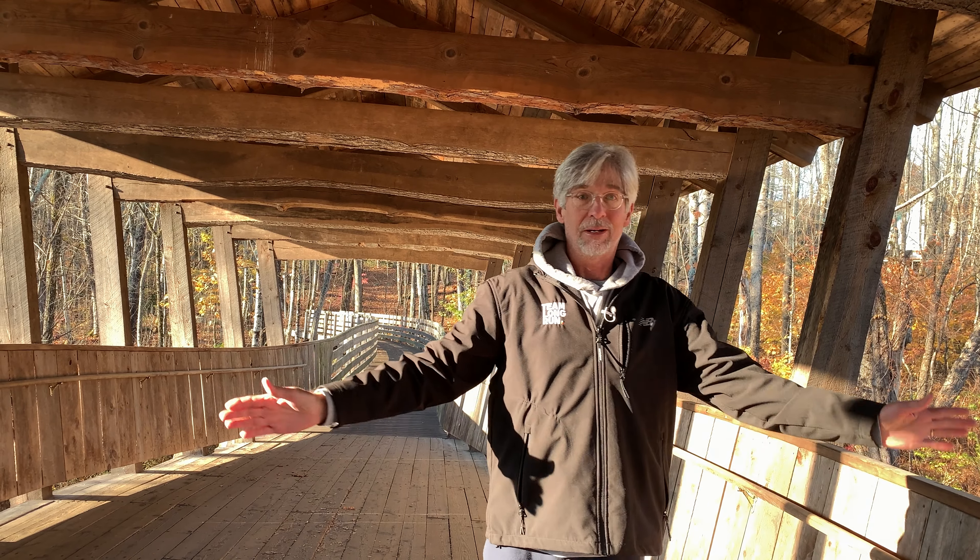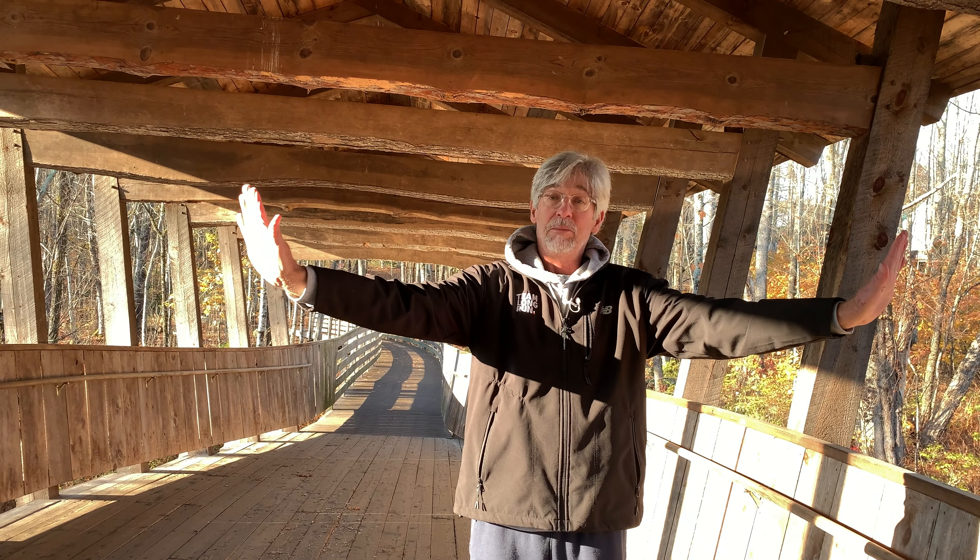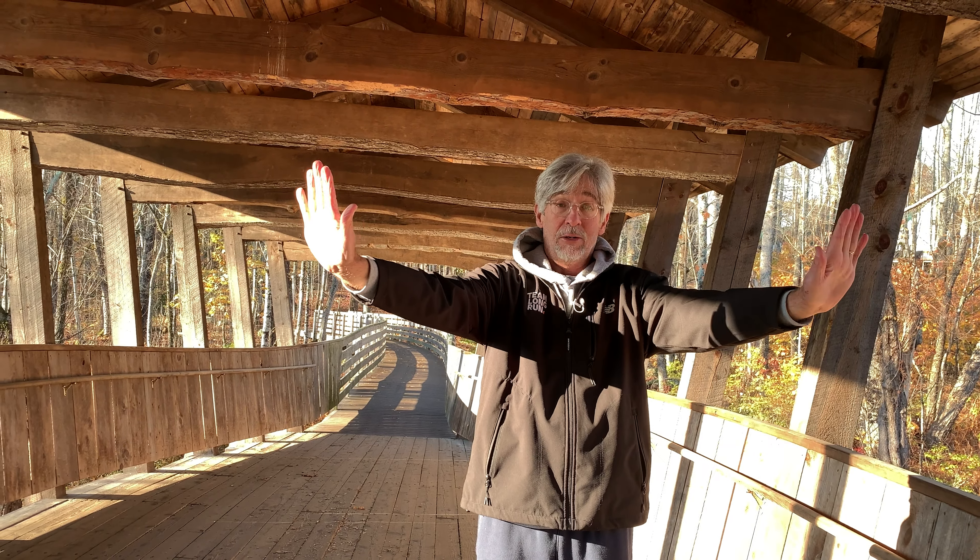Exercise number four on the poster and on the cards are scissor arms. We're going to use our arms — push out like this, and then as quickly as we can, cross our arms. You can go over and under, under and over, but we're crossing them with a strong push position.